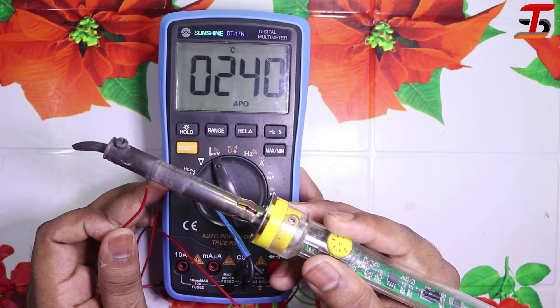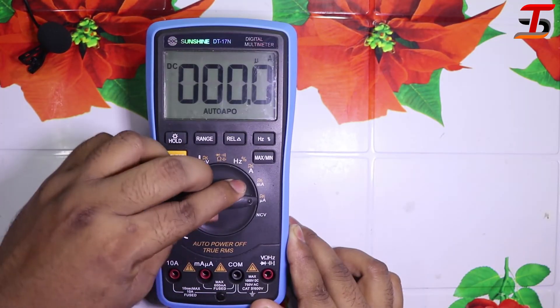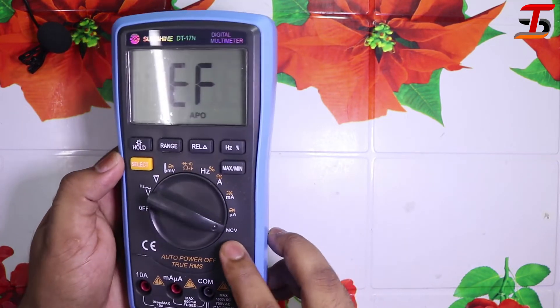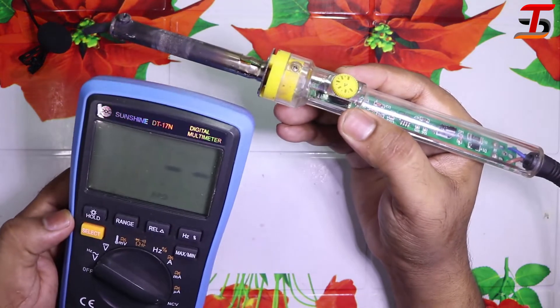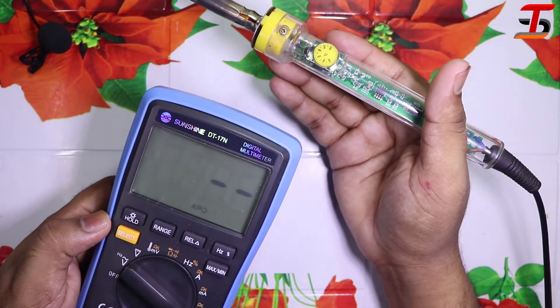Wow, it's almost 240 degrees plus. Now let's try to test the no-contact voltage. I select the knob and when I bring it close to the soldering iron you can hear the beep sound.